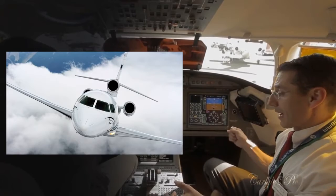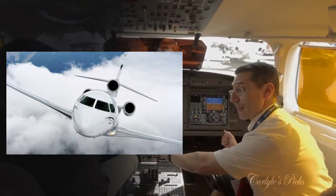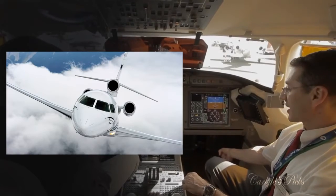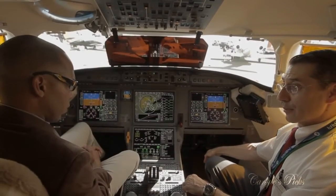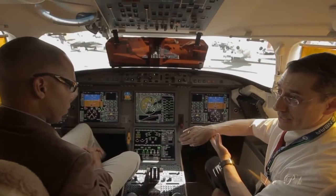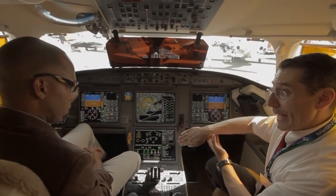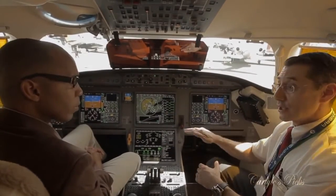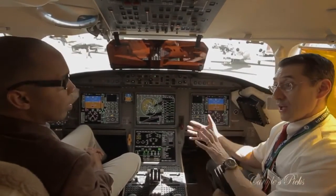For example, in the high-speed realm, if I were to advance the throttles to maximum take-off go-around power and push as hard as I could on the side stick and begin to accelerate very rapidly, when I exceeded the maximum operating speed or Mach, it will automatically level my wings and begin to pitch the aircraft up so that I don't over-speed the aircraft.